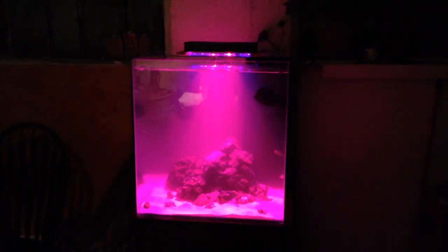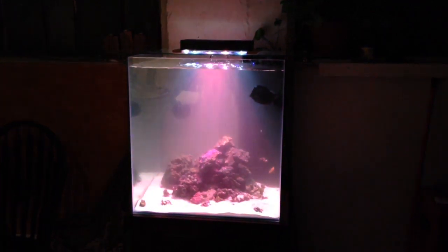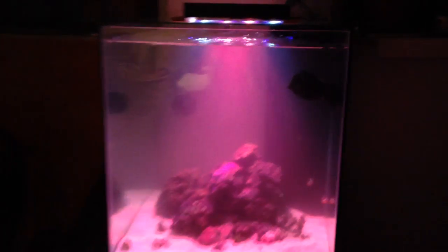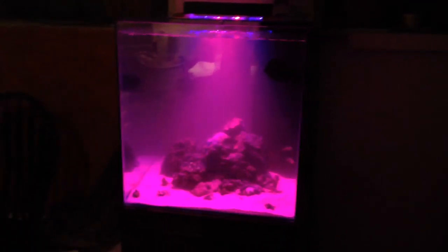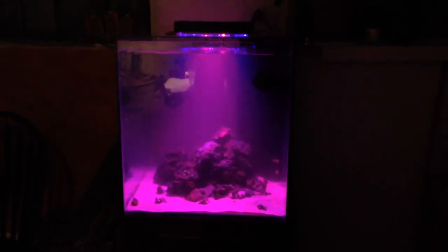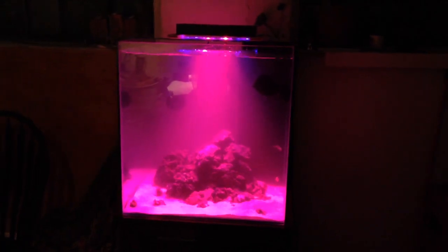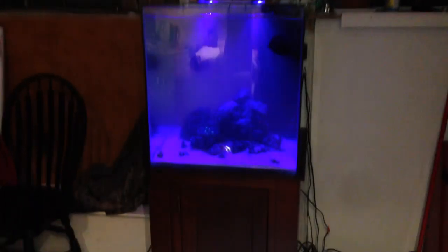We're going through the settings of the Aqua Illumination LED lighting — daytime lighting, nighttime lighting, and effects with more green, red, or blue. It's quite a nice and powerful light. We're looking forward to mounting it properly with the mounting hardware he'll be picking up shortly — right now it's just resting on some cedar shims temporarily.